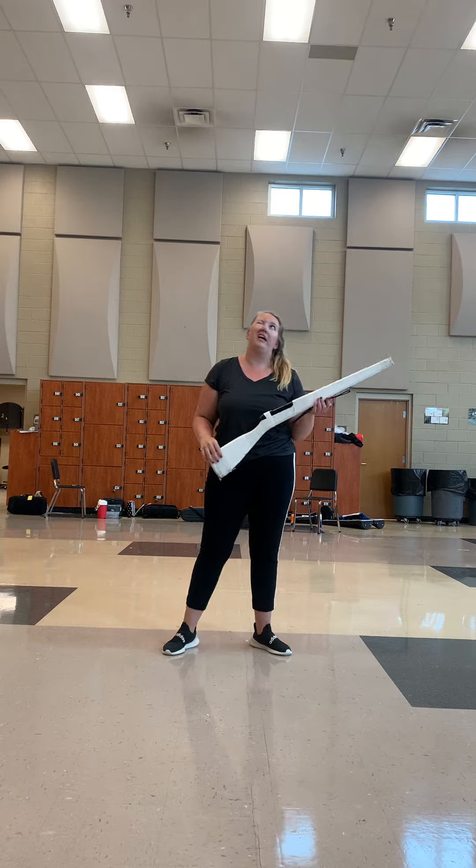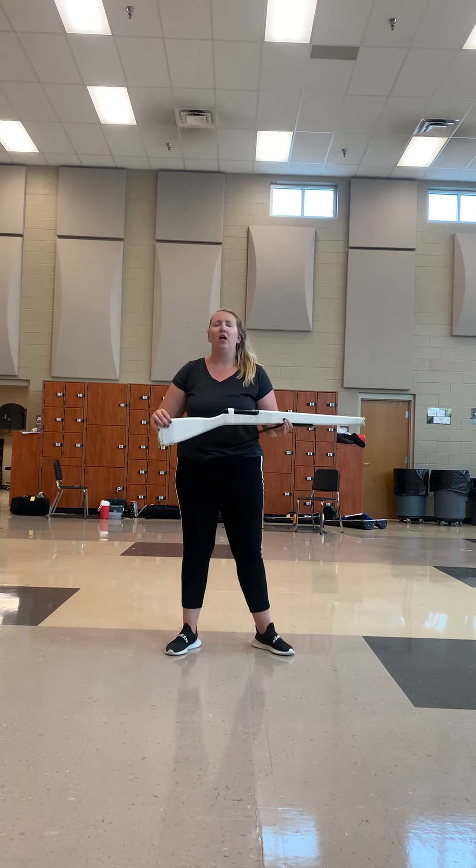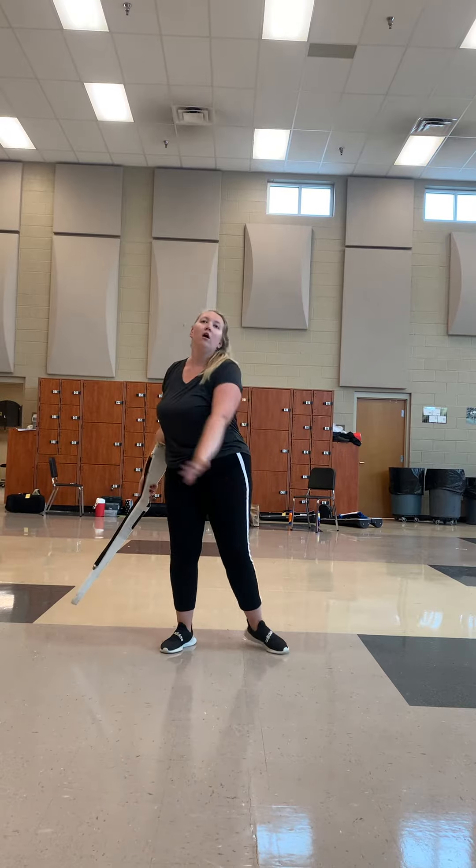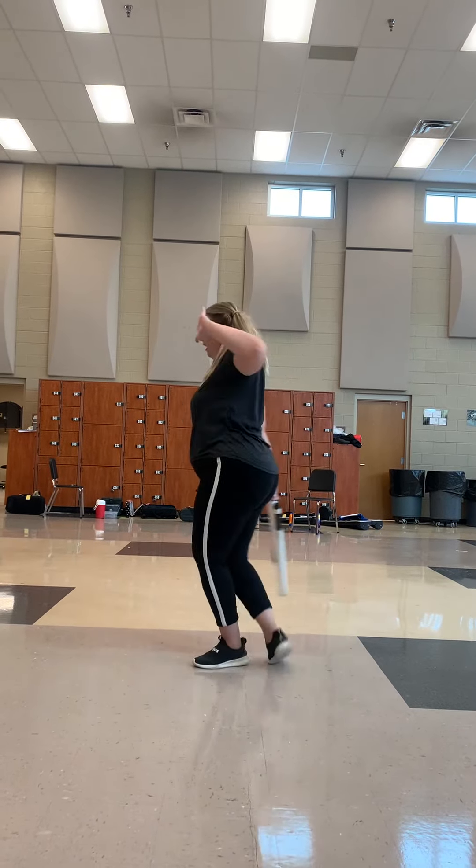One-handed single, or right-hand single. Seven, eight — one, grab two, three, four, five, six, seven, eight.